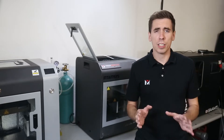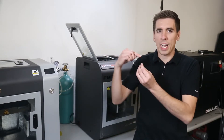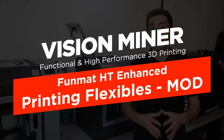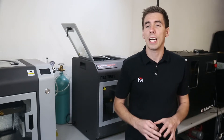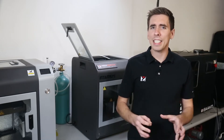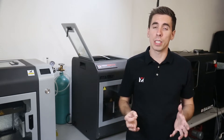Hey guys, if you've ever tried to print flexibles like TPUs and TPEs on the Funmat HT, you know it's not that easy because the filament just works its way out through any area that it can in the extruder gear and it just doesn't really work that well. So today we're going to show you the modification we made for printing flexibles on the Funmat HT. Printing TPUs and TPEs on this machine isn't the easiest due to the gaps in the feed system. To mitigate this, we've made it work a lot easier by creating small parts that you install inside the feed motor, which closes the gaps and enables much easier printing of flexibles.